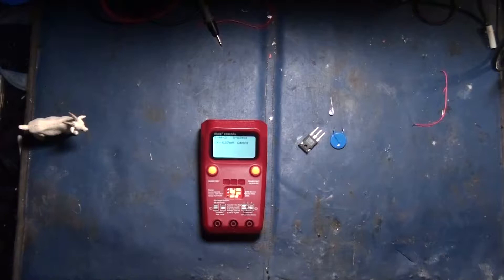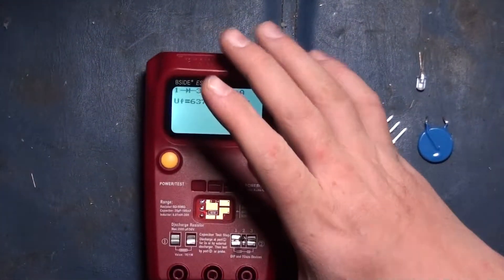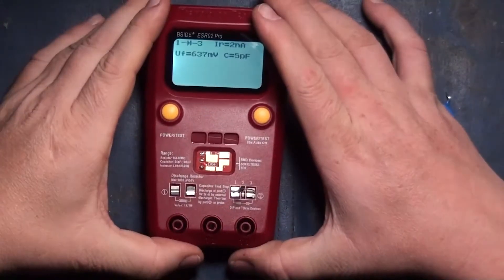If it matches up with what you think it is or what it says on its label, then chances are it works. If it doesn't, it's probably screwed. Now you can actually see it — isn't that cool?